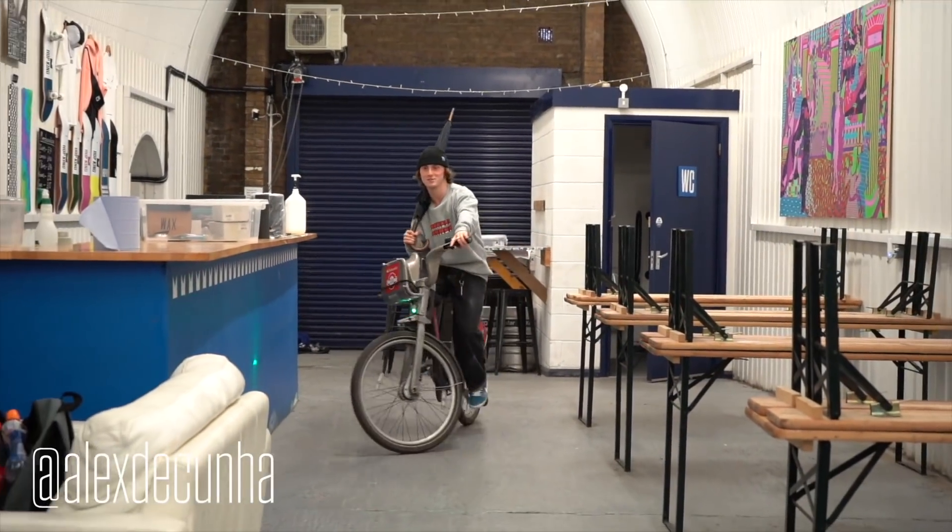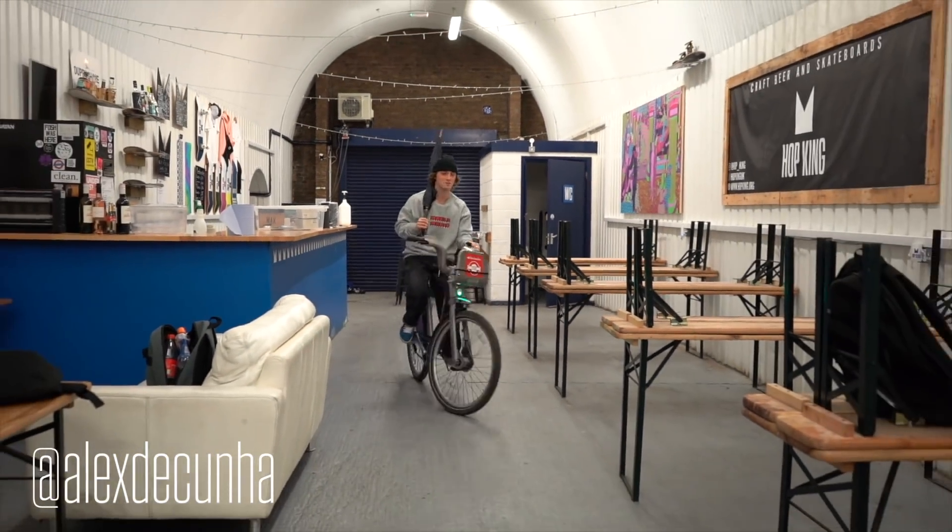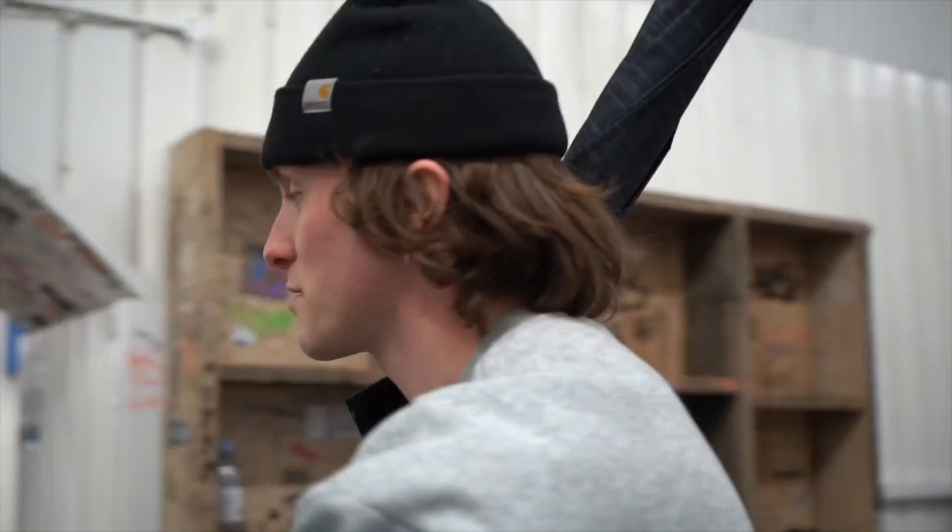Hello, I'm Alex Lacuna. We're here today at Hop Kingdom in the UK. We're going to do some skate balling in this here skate park. Let's go.